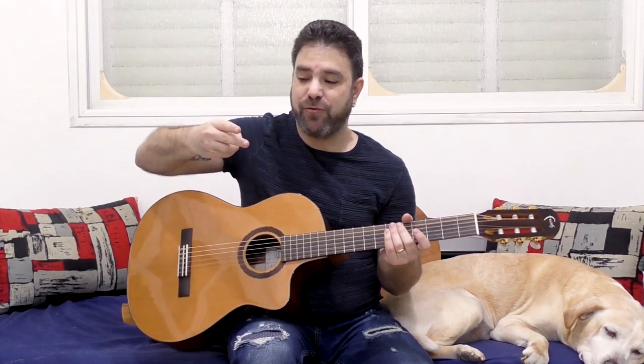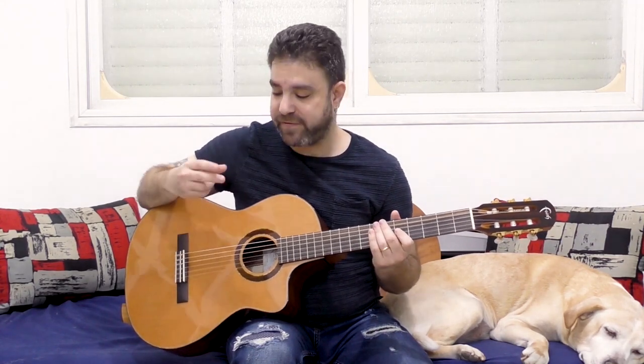Especially if you have fingernails. But us acoustic fingerpickers, we don't usually have long nails — manicured and taken care of like classical guitar players. So you would actually do yourself a favor if you're playing fingerstyle on a classical guitar to actually learn this position of the two-finger technique.